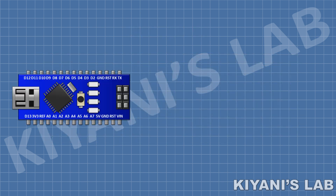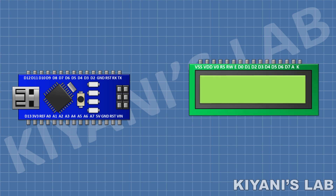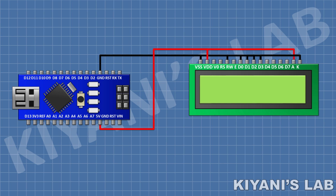First I'm gonna connect the Arduino Nano. After that I'm gonna connect the 16 by 2 LCD and connect its pin numbers 1, 5, 7, 8, 9, 10, and 16 to ground, then connect its pin numbers 2 and 15 to positive supply. After that, connect its pin number 4 to pin D3 of Arduino, and its pin number 6 to pin D4 of Arduino.